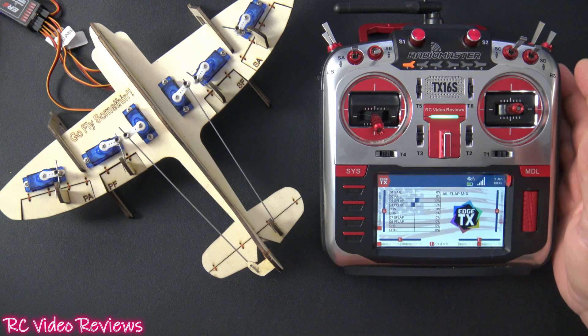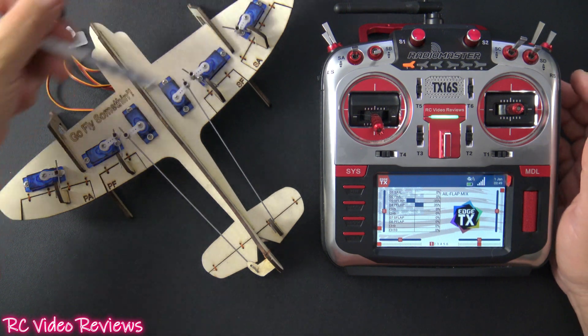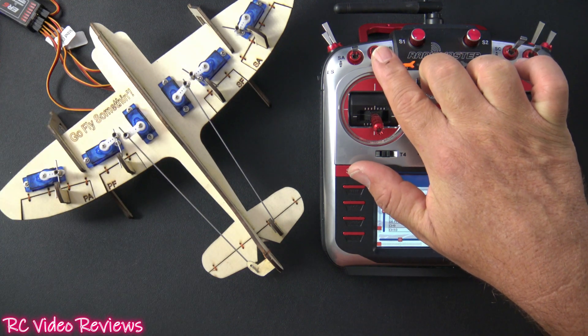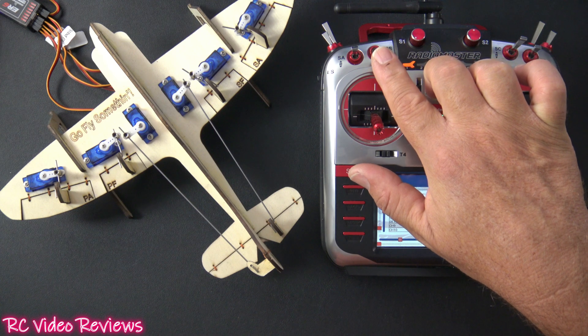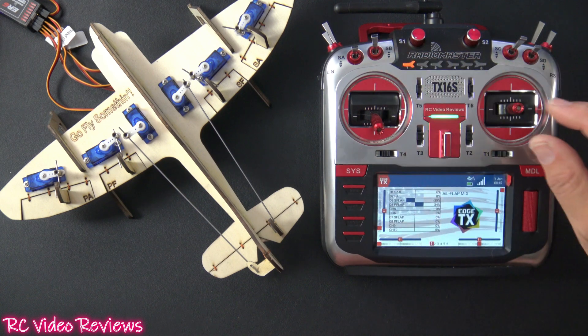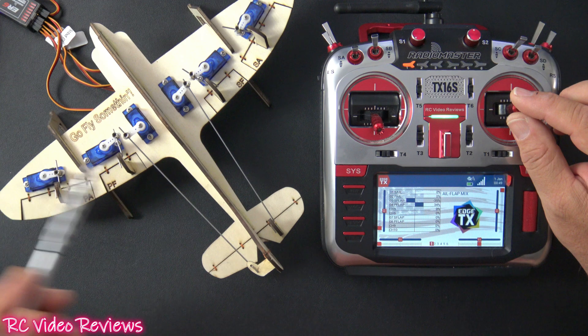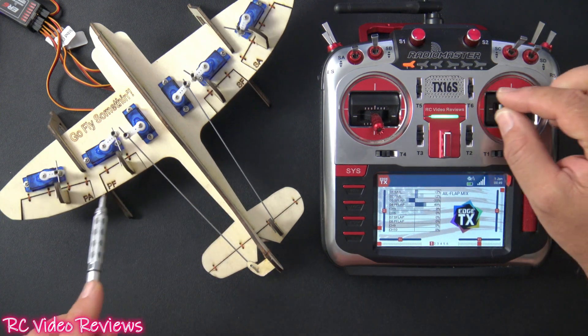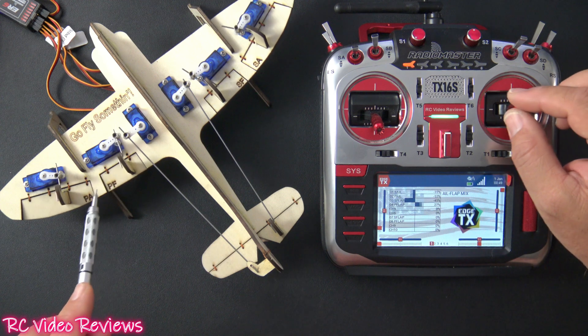I'm going to bring my flaps to the park position — you can see everything is just in line with the trailing edge right now. I'm going to simply go into high rates, and now watch what happens when I move my aileron stick. My flaps are traveling with my ailerons. That's like full-span aileron control with your flaps.